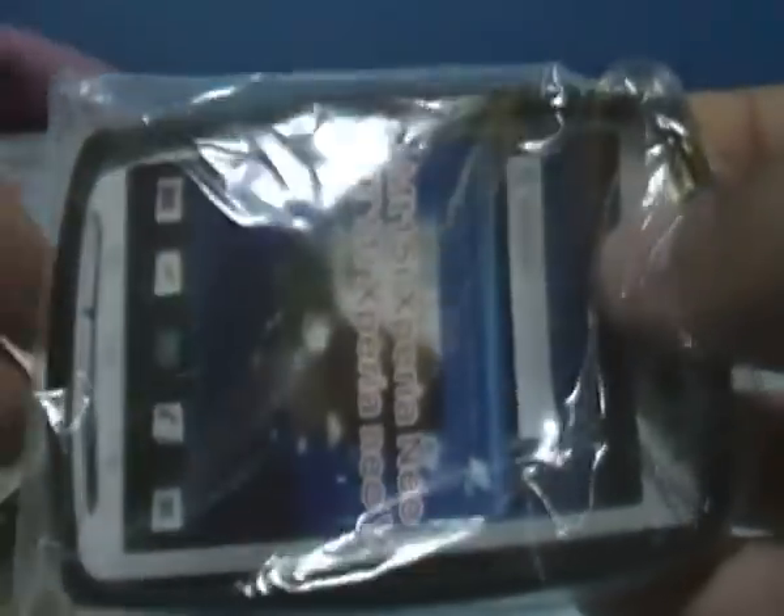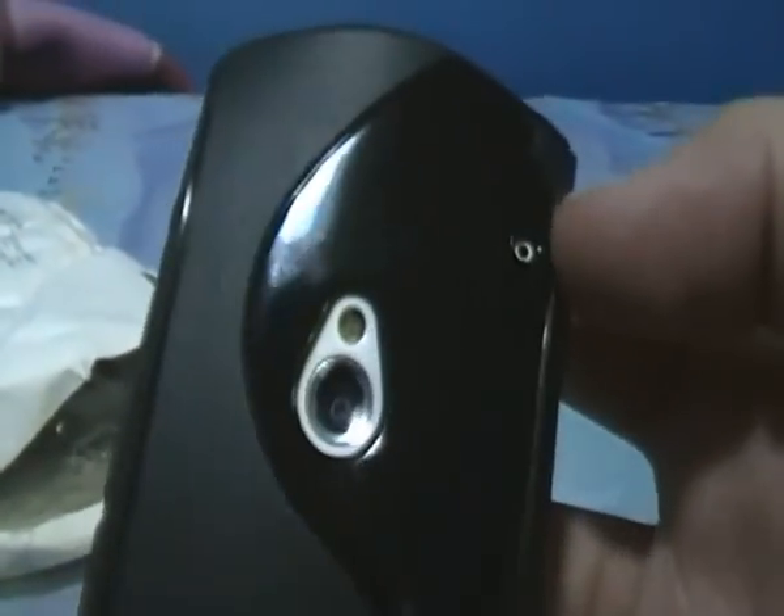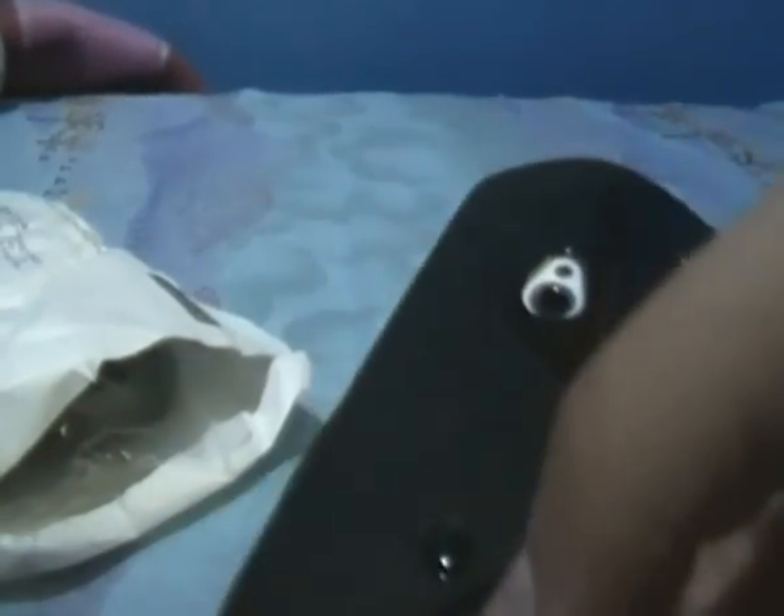First we have a silicone case. I will also put it on to see how it looks on the phone. Here it is, how it looks. It has all the holes for all your things: the microphone, the camera, the second microphone up front, the HDMI, the headphone jack and the USB.